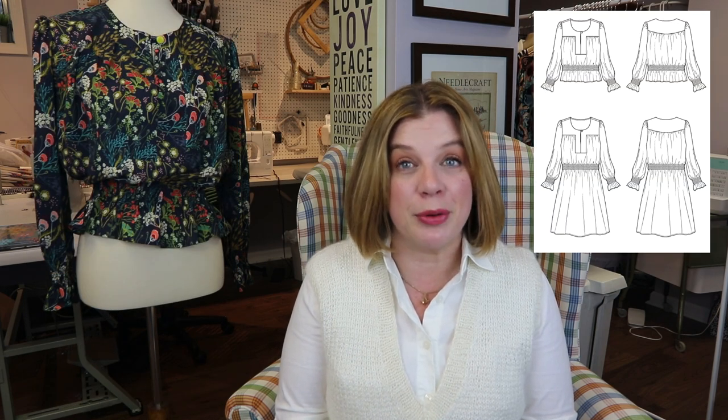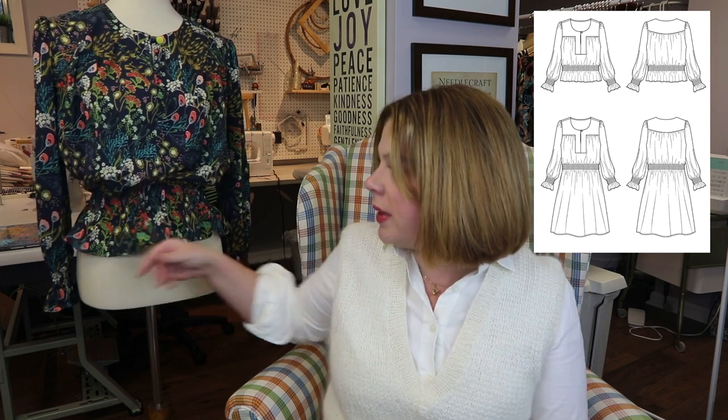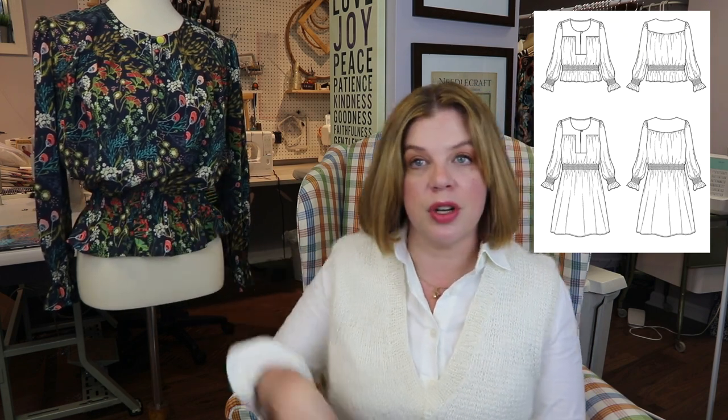From the minute I saw the line drawings I was like, oh my gosh, I can't wait to try this one. So let's talk about the pattern a little bit. It's a blouse or dress — the only difference is that the blouse stops right here and the dress just continues on into a skirt.